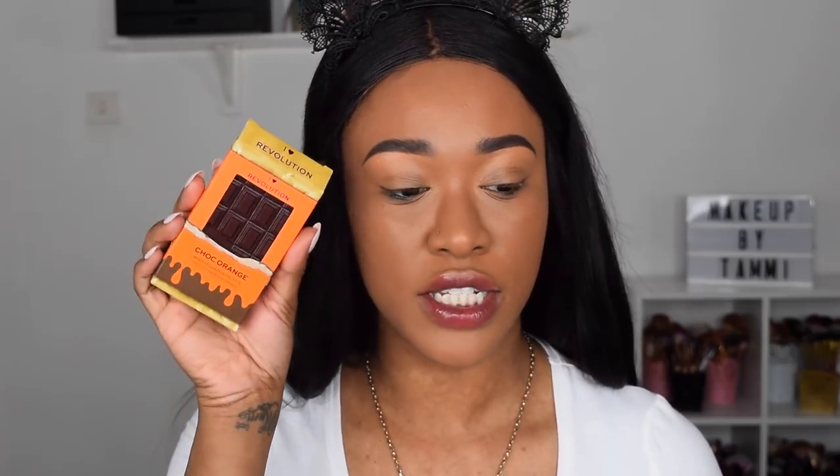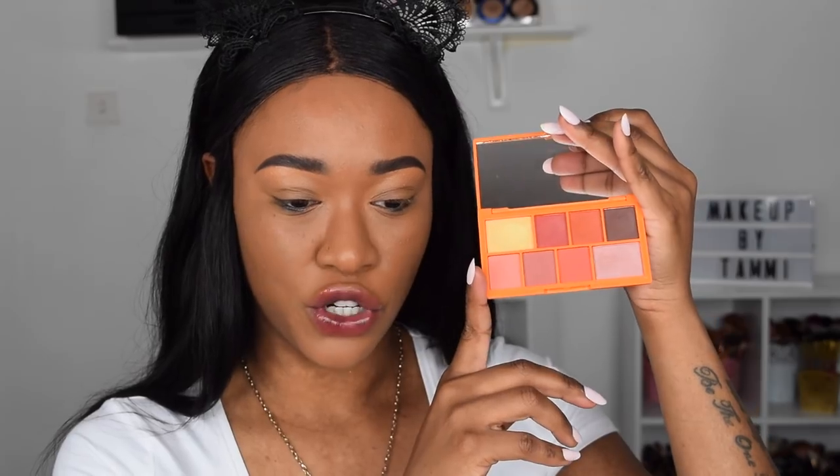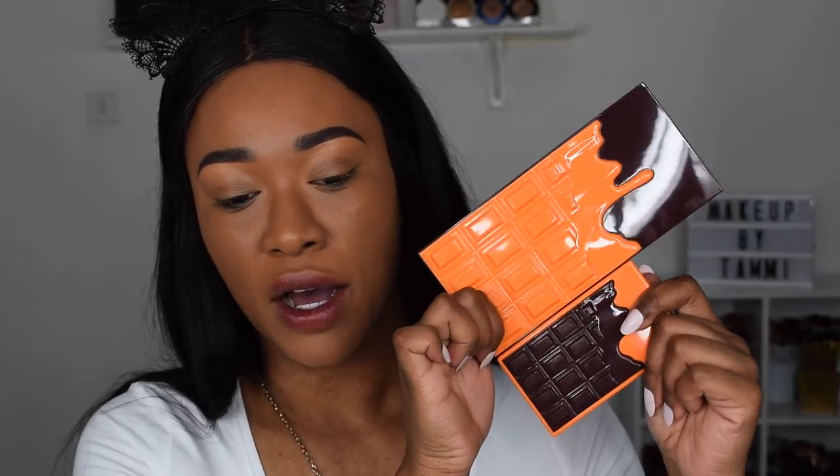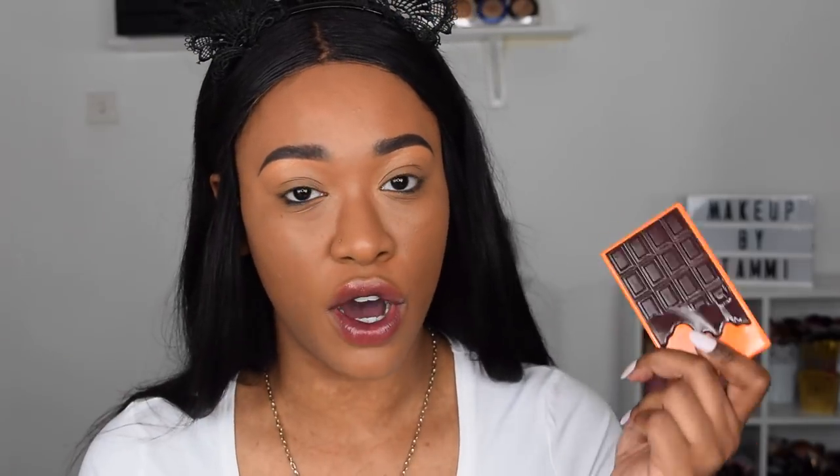The first one right in front of me is Chocolate Orange — this is what the packaging looks like, and when you open it up, this is the inside. Let me show you the size comparison — it's kind of half the size of the bigger one. The big ones retail for £8.99 and the small ones retail for £6 or £6.99. It is about half the size, so the better value is with the bigger palette. These are cruelty free and vegan.